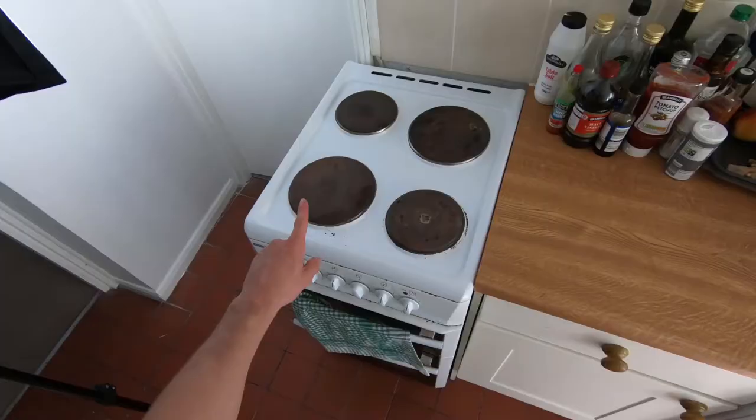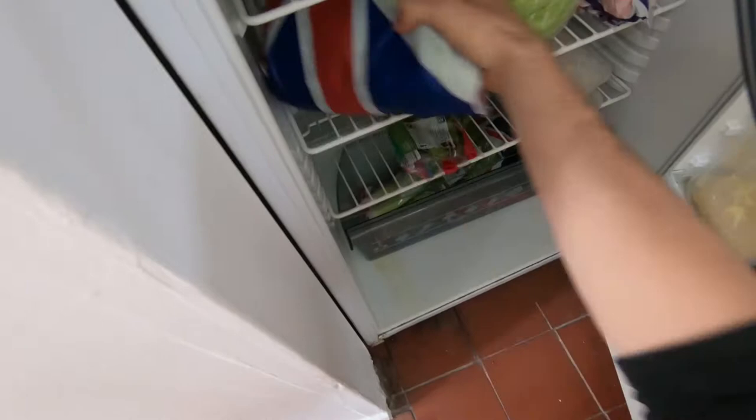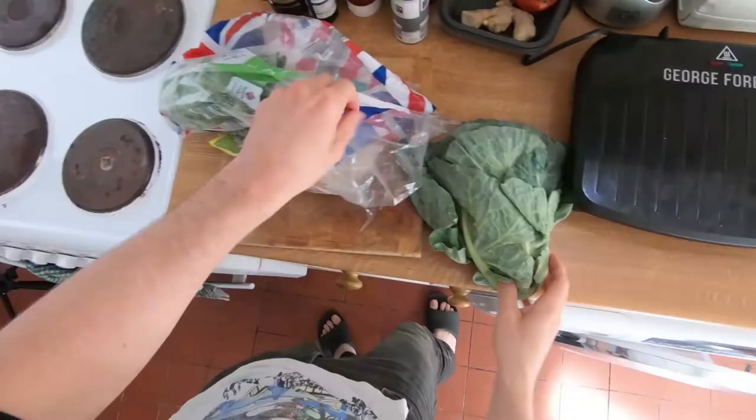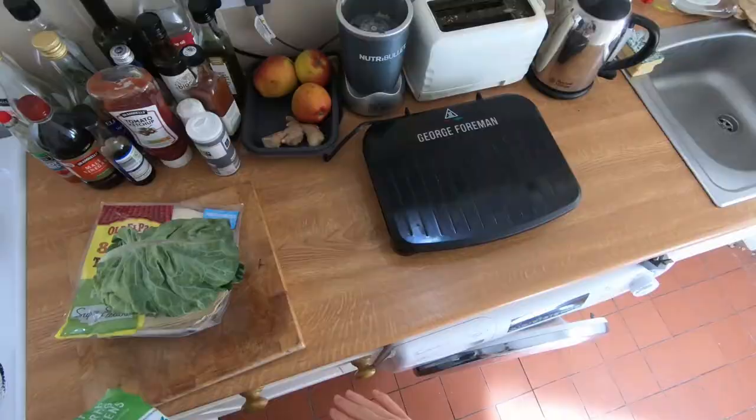While that's warming up, let's grab our ingredients. Chopping board here. We're gonna get some spring greens — just need the small one, that'll be fine. It's the first video I'm putting up with our new grill, and I'm excited because it seems to just make everything better.